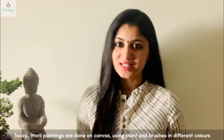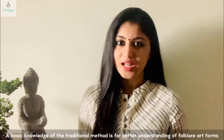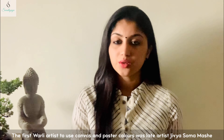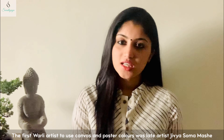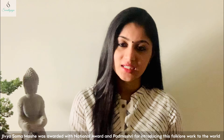It is one of these paintings done on a red ochre background. The paintings are traditionally made using bamboo sticks — the bamboo stick is chewed at the end to give it the texture of a paintbrush.